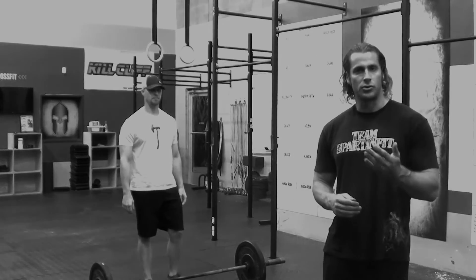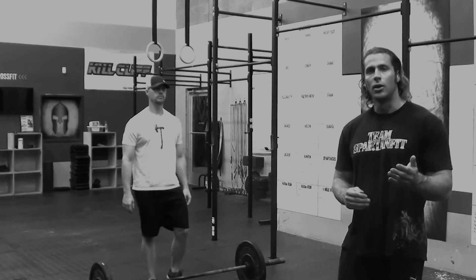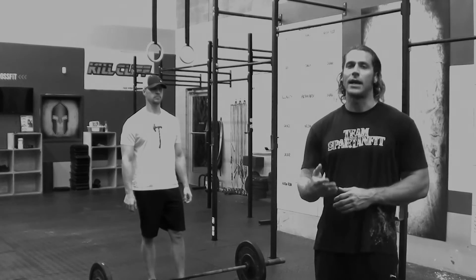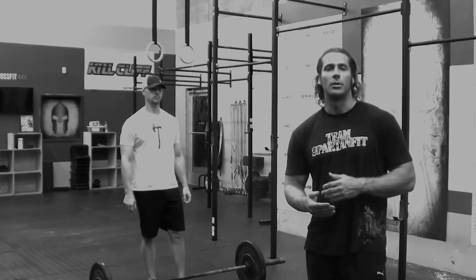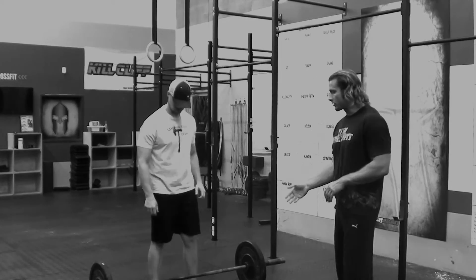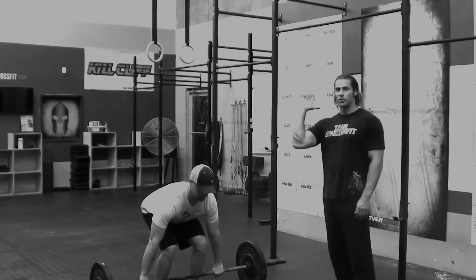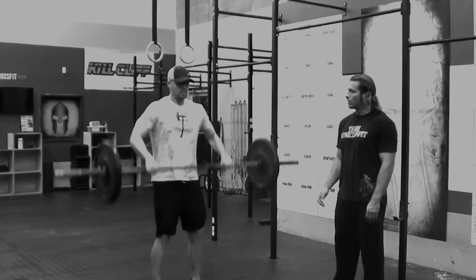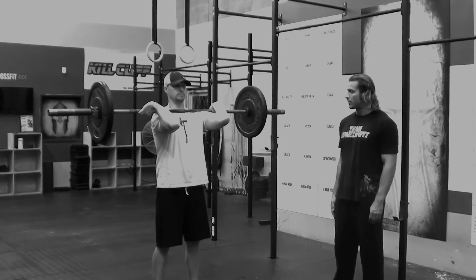For individual athletes, you're just going to work by yourself. For the team, you can partition and exchange however you'd like — you must tag hands to substitute before the next teammate can work. For the four power cleans, they start from the ground and finish in the front rack position. We're looking for that elbow to be in front of the hips, locked out, extended at the hips and knees.